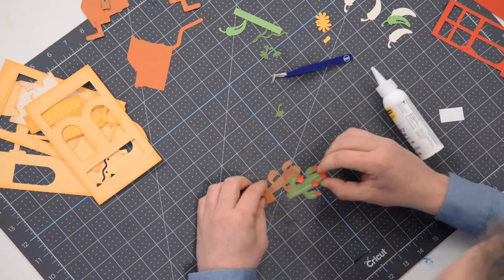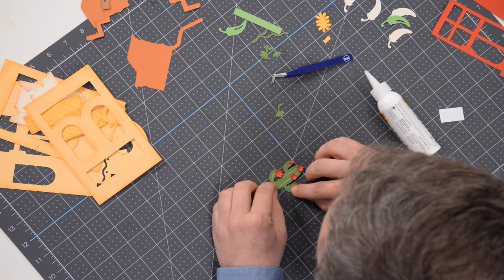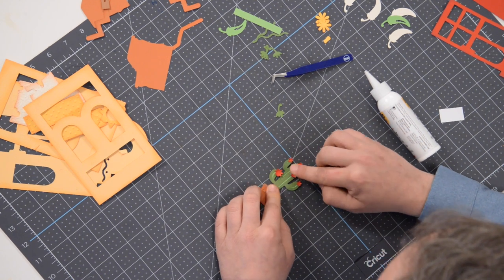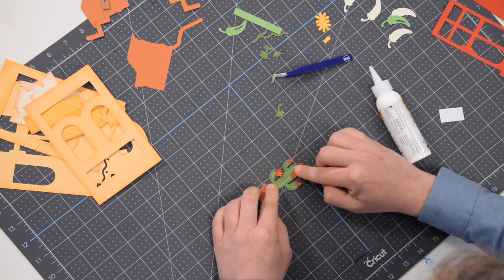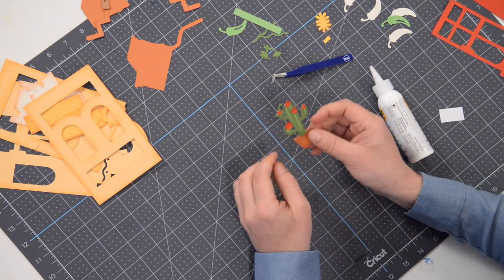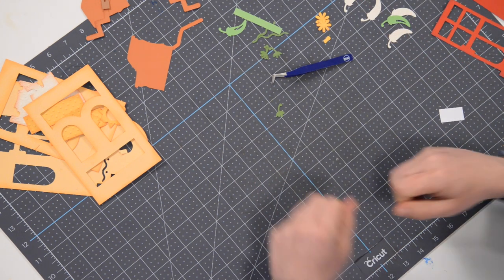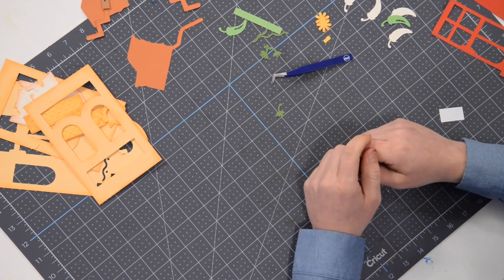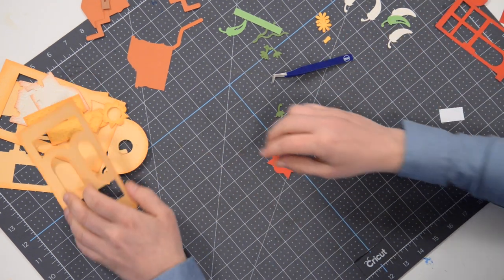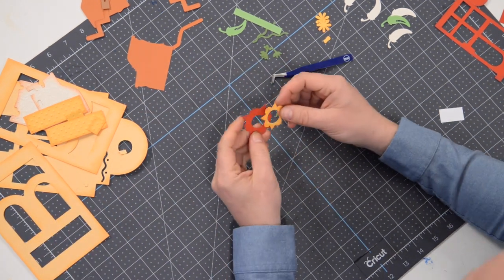There we go — just match it up with the shadow portion, the brown portion there behind the piece, and press that down. Let's take a look and make sure everything is sitting nice and flush — perfect. That's done. Put that off to the side. Next, let me grab this decorative piece that goes on the top of our building — it's going to get glued down just like that.